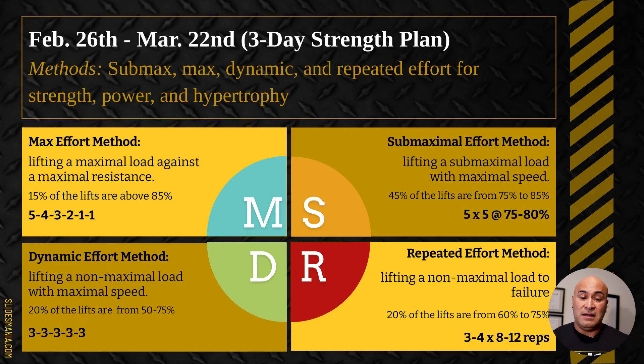The next method is our sub max effort method, where we use submaximal load — anywhere from 75 to 85%. A big chunk of our reps are done here: about 45% of our lifts utilize this method. An example is the traditional five by five — five sets, five reps at 75 to 80% is where we want to be.